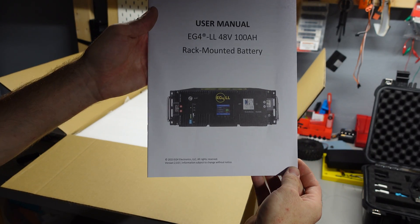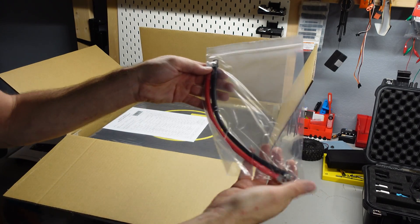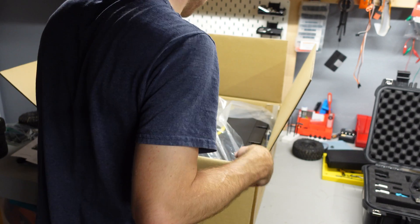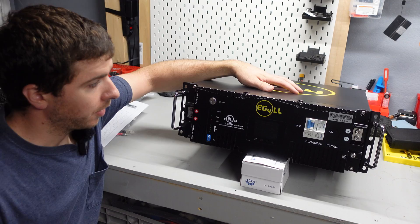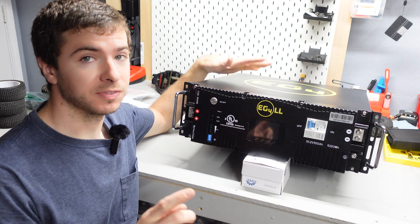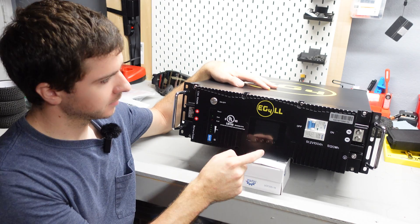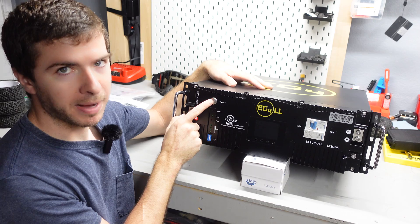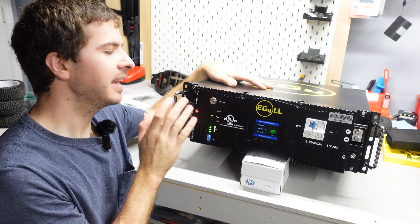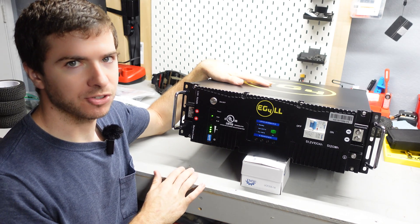Box number two: another EG4 LL Version 2 server rack battery. These weigh 100 pounds, so be prepared for that. In the box you get a communication cable, a set of leads, and a quality control checklist showing all the tests they do — this one pulled 101 amp hours. This is the second piece to our solar upgrade trifecta. It's 5.12 kilowatt hours of capacity at 48 volts, rated for a 15-year service life, with either a 10 or 15 year warranty. Turning the breaker on and pressing the power button — there we go, it's at 55% state of charge.